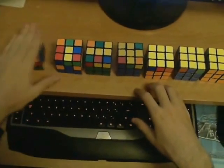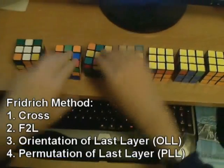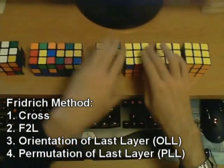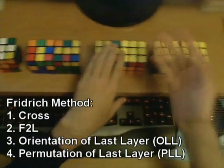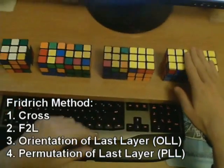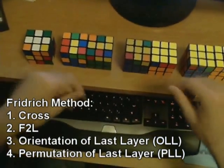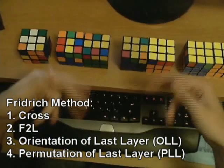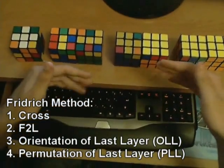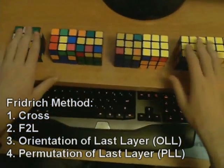First you do the cross — that is unchanged. But putting in the corners and the edges in the middle is joined into a single step called Fridrich F2L. The orientation of the edges and corners is done at the same time in a single orientation step, and the permutation of edges and corners is also done in a single permutation step. So you are only really left with four steps. This means fewer steps, but more algorithms to learn per step. Moving to the full Fridrich Method will be done in smaller stages so you don't get overwhelmed.